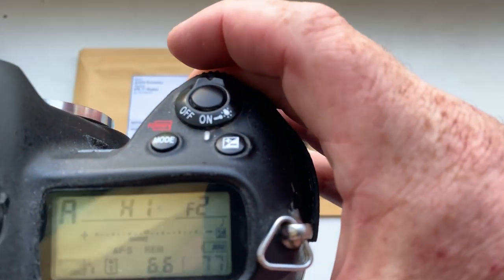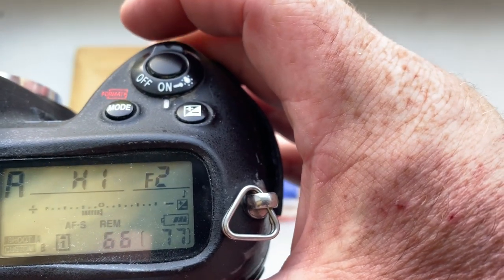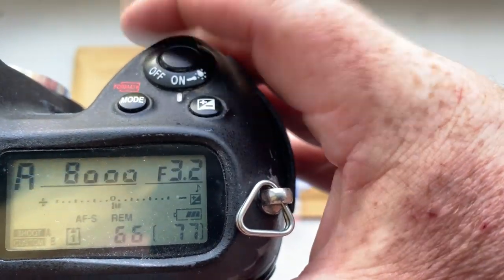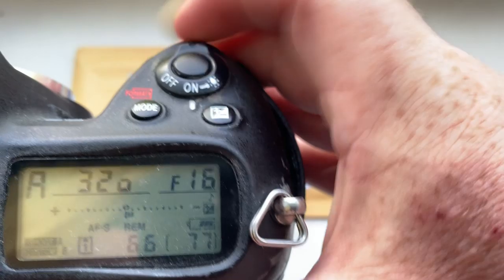I pre-programmed focal length is 50mm. Aperture range from 2 to 16.